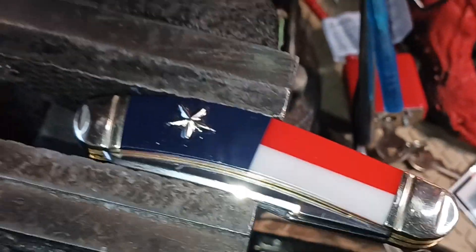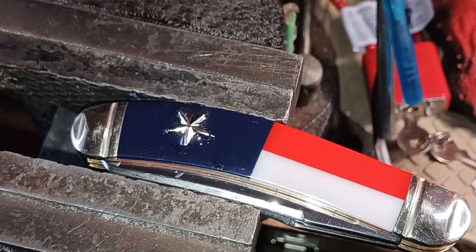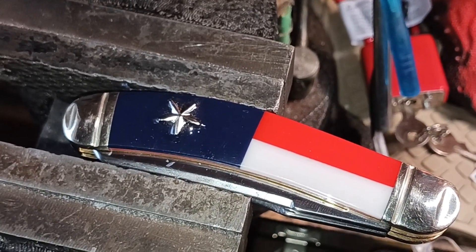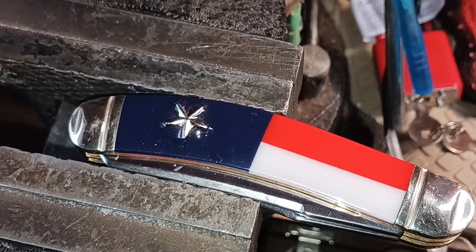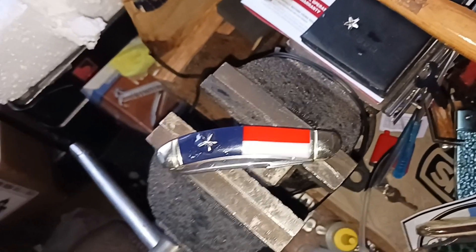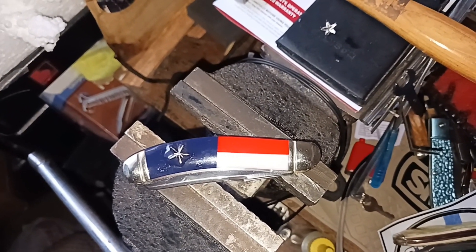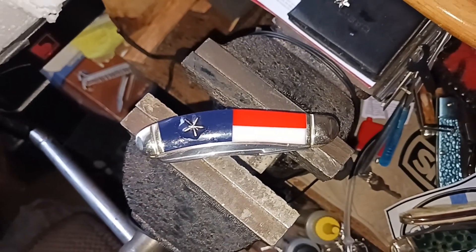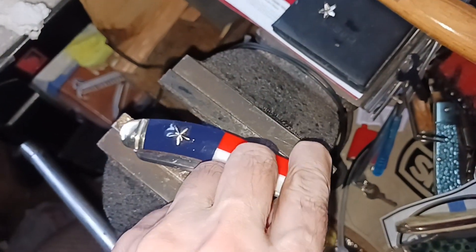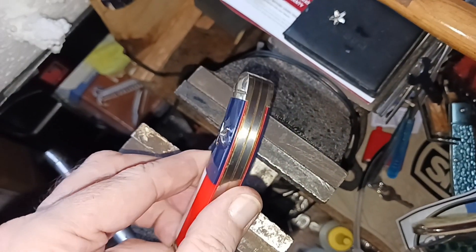There you go, hope you enjoyed that little modification. Next time I get another one I'll try to do another one like that. Thank you for watching and have a nice day. So it sets in 30 minutes, but it can be handled in 8 hours, and full cure is 24 hours. You should hold it enough for me to show you the difference.